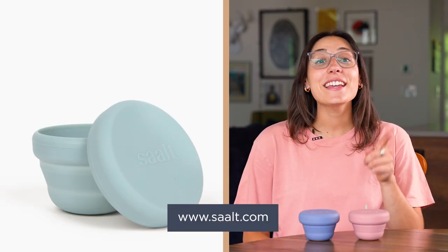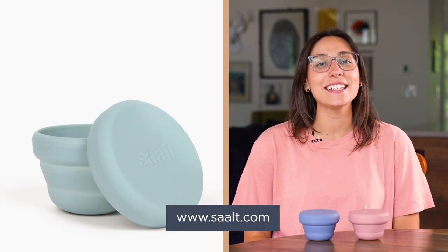Ta-da! Easy peasy. Get yours today at SALT.com — that's S-A-A-L-T dot com.